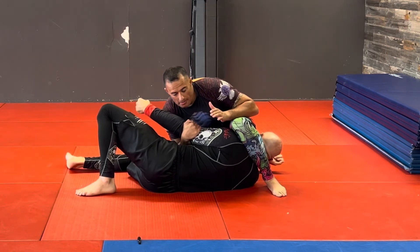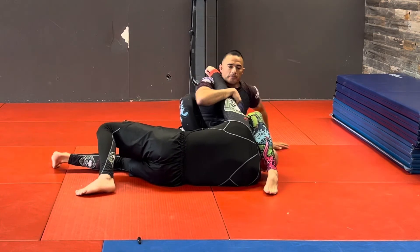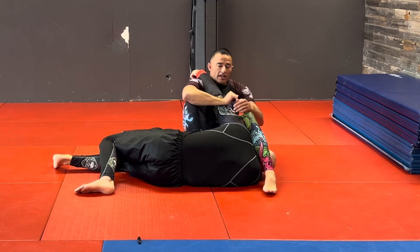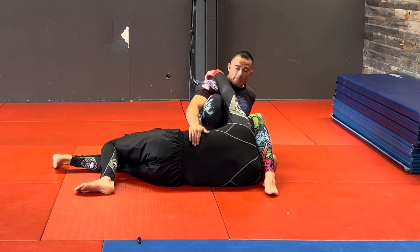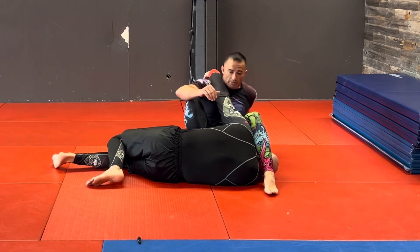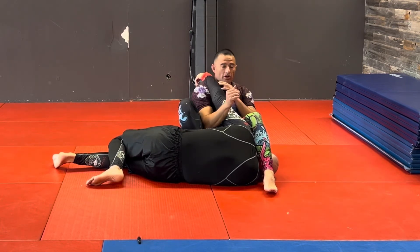As soon as I bring that leg over, I'm going to fall back onto my butt and bring my knee up. Now from here I have a really good position. My foot is mainly to stop him from rolling forward, so I need my shin up against his chest or stomach, and from here it's really easy to get this reverse armbar.